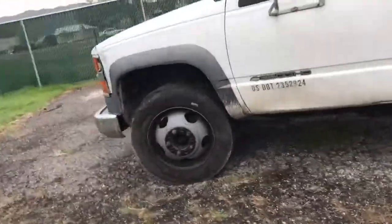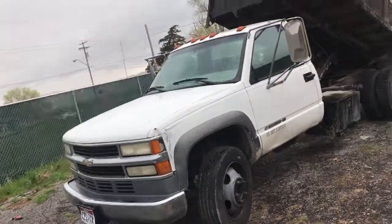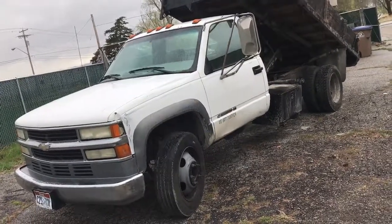This body style is from about 1988 to '99, and sometimes up to 2002 on the 3500s and similar trucks.